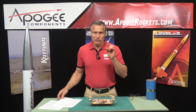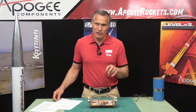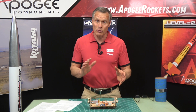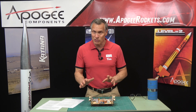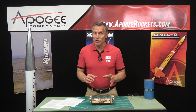We do have more information about setting up redundant systems in Peak of Flight newsletter number 322. It explains why you want redundancy and where it can fail. Typically just two altimeters is all you need — you're not going to need three. In fact, when you get more than two, other problems occur.